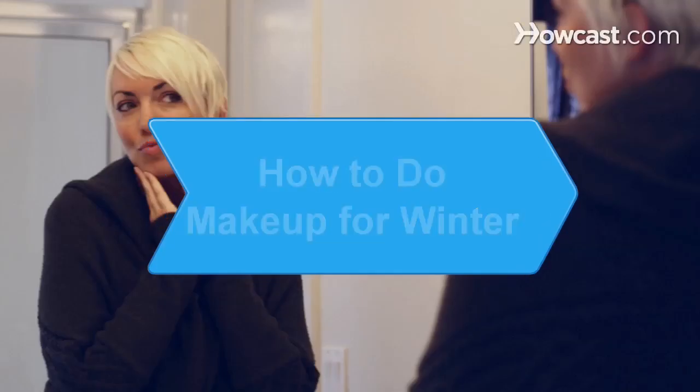How to Do Makeup for Winter. It's going to be cold for a while, but you can still look hot. Consider the ways you can brighten your face and distract yourself from the doldrums of a long winter.